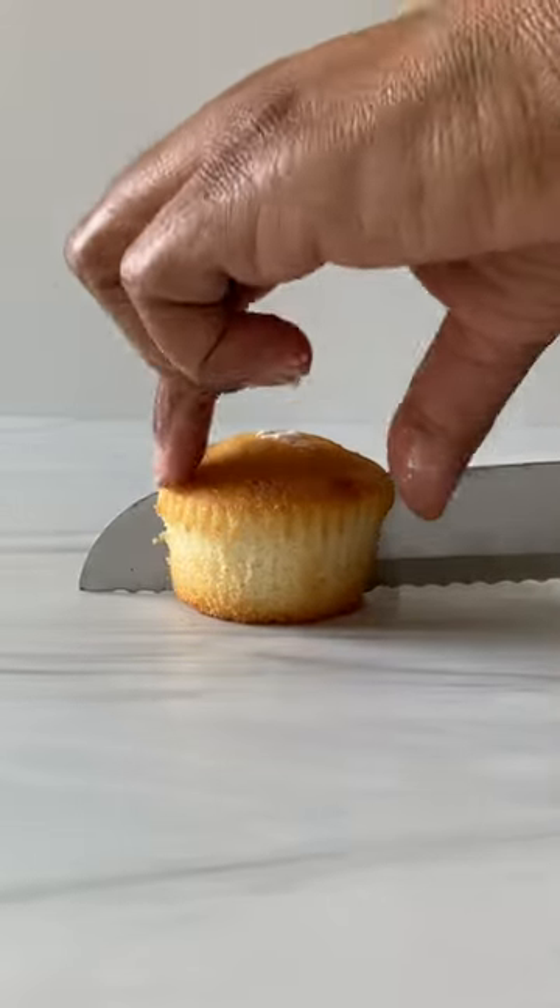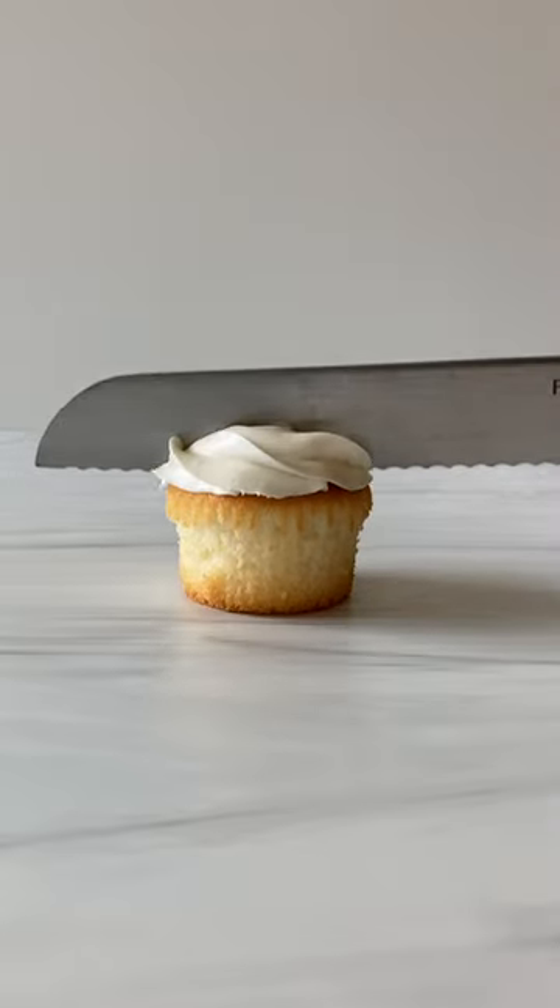Did it work? And what about the sprinkles?